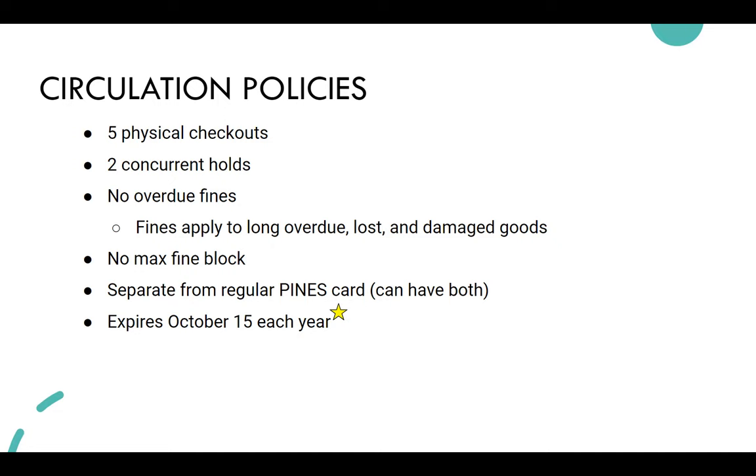If students want more than five physical checkouts, they can use their regular card. Cards expire yearly on October 15th — this was initially September 15th, but we pushed it back a month to give schools more time to provide files at the beginning of the school year. Hurricane season in southern Georgia can also cause delays.